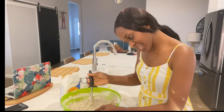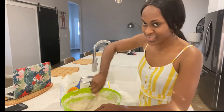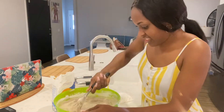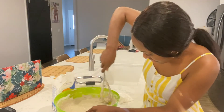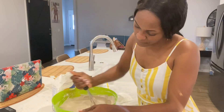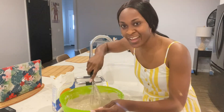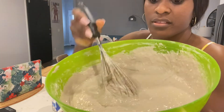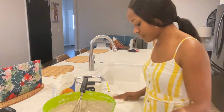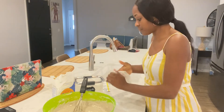Now it's so thick I can't even mix it. Okay, it's thick enough. Right now I'm gonna go ahead and add the sugar.